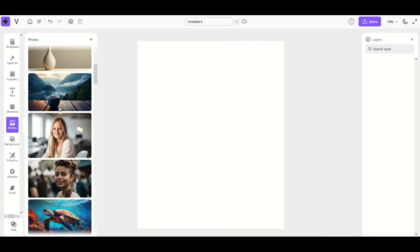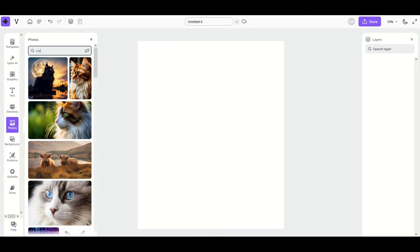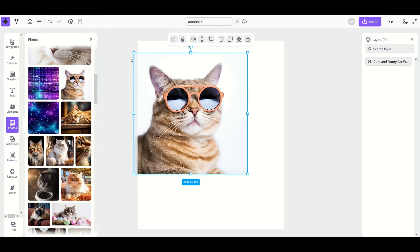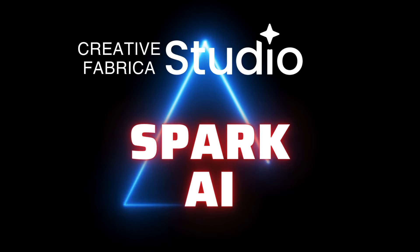There's also a great photos option on the left hand side. Click on 'Photos' and an entire library opens up. Use the search at the top — for example, type 'cat' — and you'll instantly see lots of cat photos. Click on one and you can make a nice high quality design featuring, say, a kitty cat wearing sunglasses.